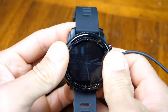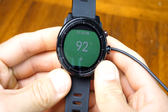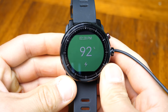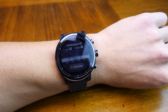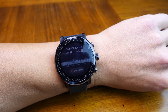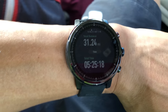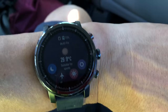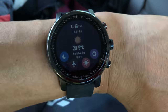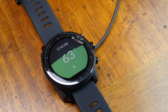It charges in about an hour from empty via a little brick charger that you squish the watch into, which I thought was kind of weird. For battery life, I was really surprised — I easily got four to five days even with continuous heart rate on and typical GPS usage of about an hour per day. On one trail activity lasting over five hours, it only lost about a quarter of the battery. Initially battery life wasn't as good, but firmware updates helped improve that over the last couple of months, which is great to see.